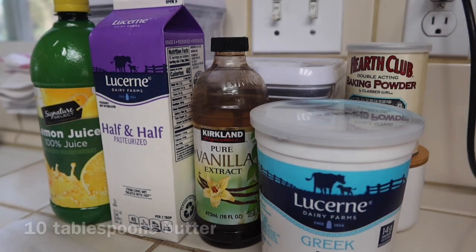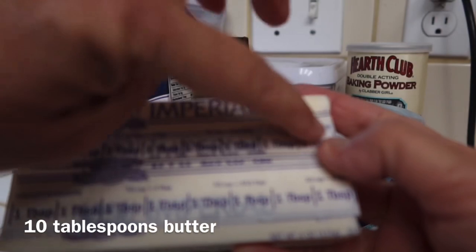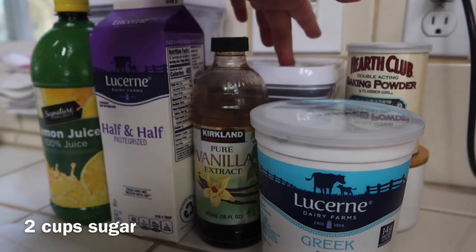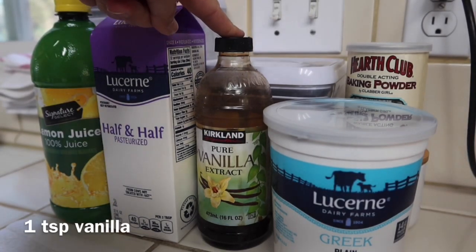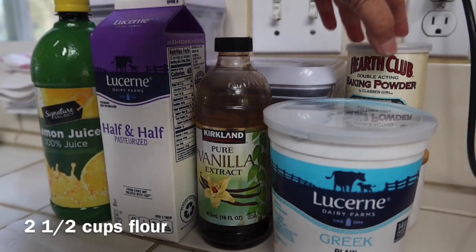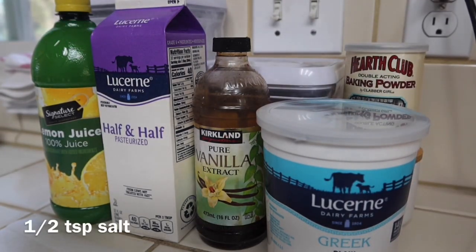We need 10 tablespoons of butter — I have two sticks and I'll just cut away two tablespoons from the second stick. And then we're going to need two cups of sugar, four eggs, one teaspoon of vanilla, two and a half cups of flour, two and a quarter teaspoons of baking powder, and salt. And then milk — one and a quarter cups of milk.